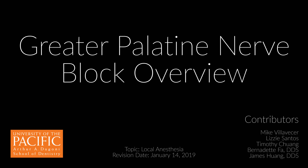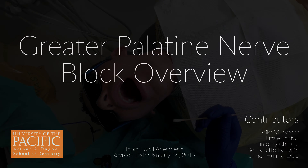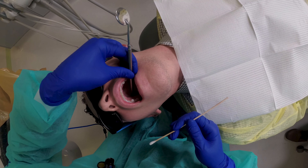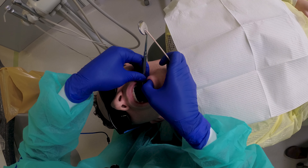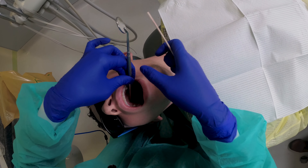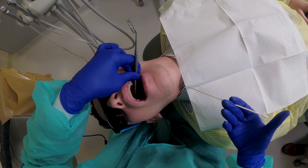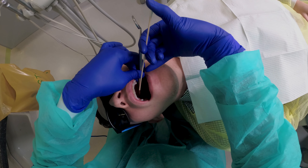Greater Palatine Overview. This is a visual walkthrough of the Greater Palatine Block Injection, which is used to anesthetize the palatal gingiva of the maxillary premolars and molars. This injection can be useful for maxillary posterior teeth for procedures such as crowns, fillings, extractions, or scaling and root planing.